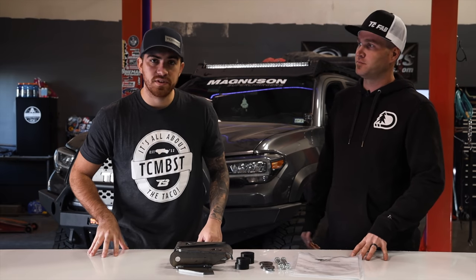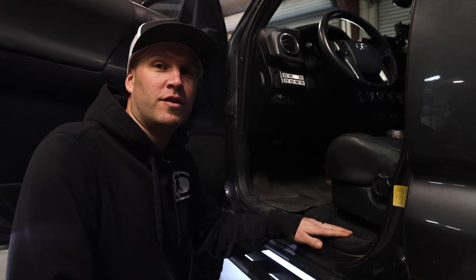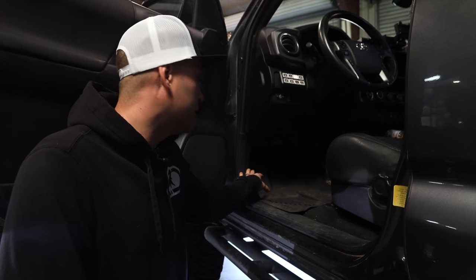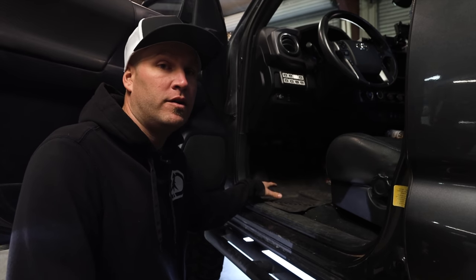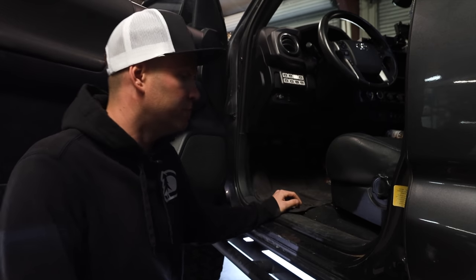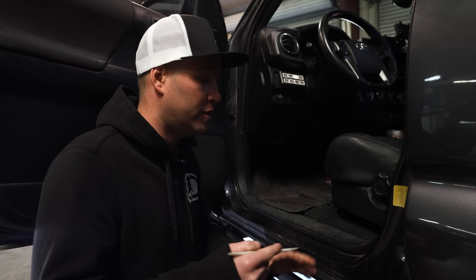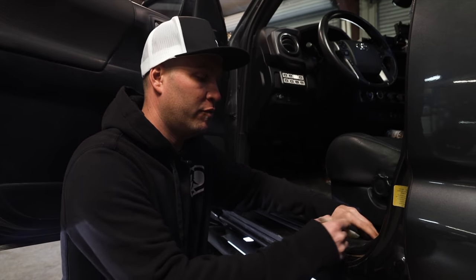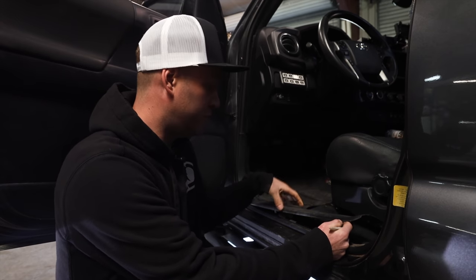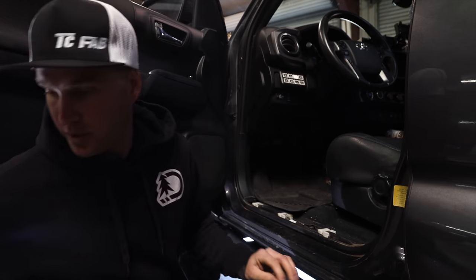Now that you guys have seen what comes inside the box, Chris, what's going to be the first step? First we're going to start by pulling off the kick panels, get the floor mats out of the way, and then move on to the upper kick panels. That way we can access the hardware and start loosening everything up so we can get the body mounts cut off. It's always nice to have a body pry tool — this will help you get under the plastics to remove them without damaging anything. All these are stuck on with just a push clip so they should come off nice and easy.